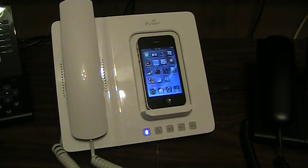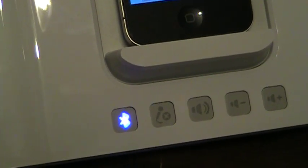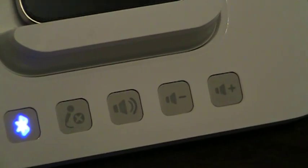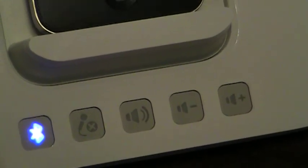Howdy, Anson Garcia here with Tier 2 UC Engineering, and I'm going to be demoing the iFusion from Altagen today. I'm demoing it for a particular reason which I'll mention in a second. A quick overview of the buttons: we have the Bluetooth button at the bottom — that's how I pair the device. Then there's a mute button, a speakerphone button, and a volume button that both increases and decreases volume on the speakerphone.